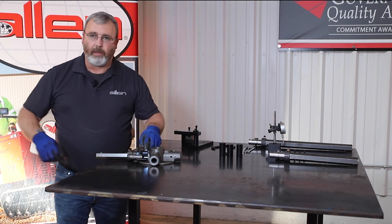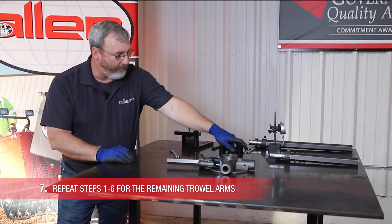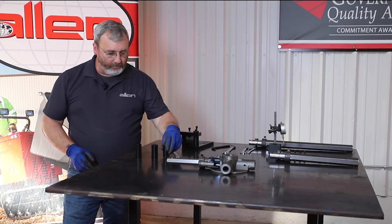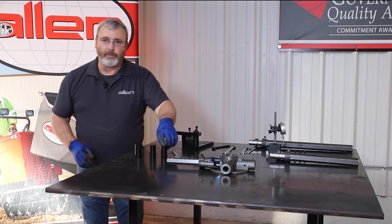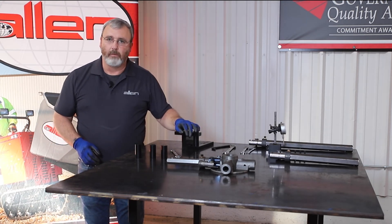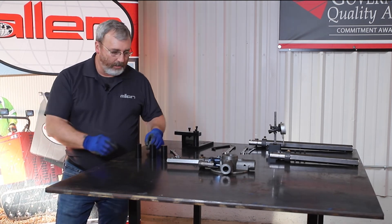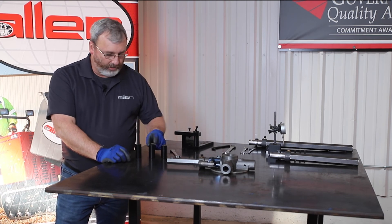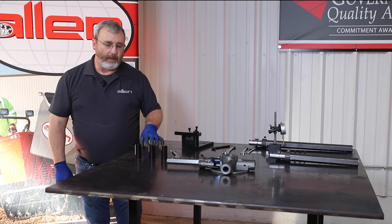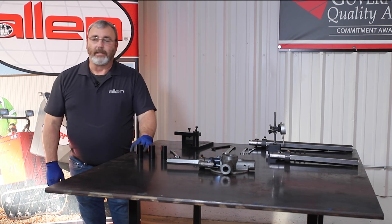Then you can pull your arms out, and you pretty much do this with all Spyder sizes. If you notice, I have three other spacers here. The next size up is for your 445s — for your 5-blade Spyders and also your 4-blade Super Duties. This next one is for your 760 trial arms, the 10-foot machines, and your HP 205s. The other taller one is for your 780s, 550s, and 560s.